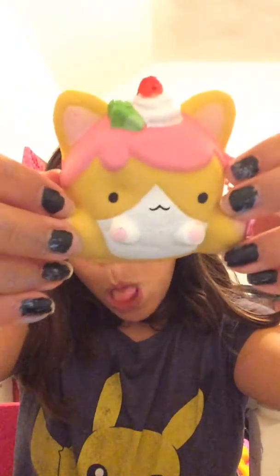And then this is my bigger one — oh, it smells good! It also has a keychain. This one is really squishy. Don't look at me, look at the squishy! It's really squishy.